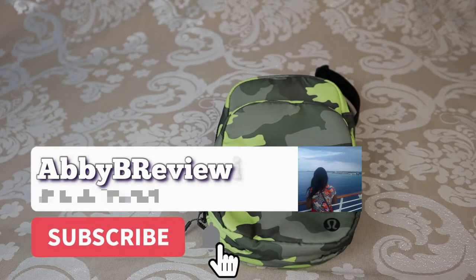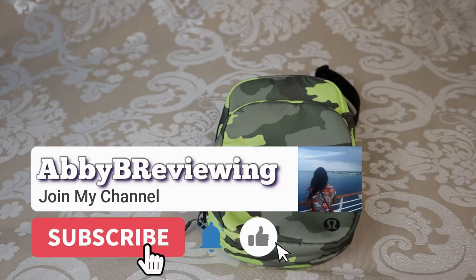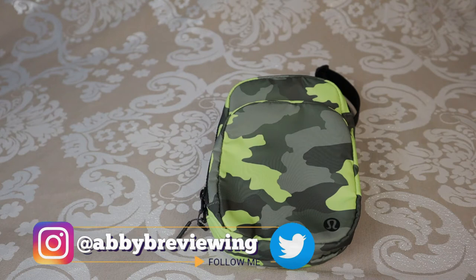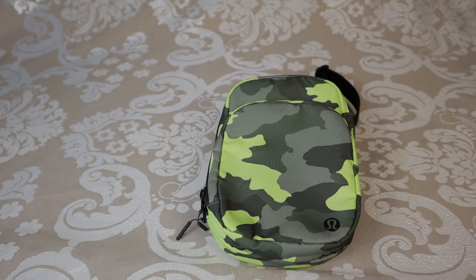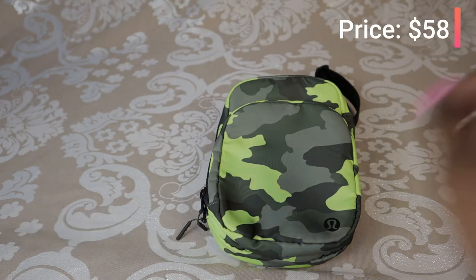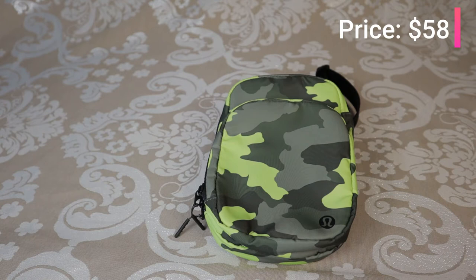Before I get started, make sure to hit that subscribe button so you can stay tuned to all my new videos dropping weekly and help the channel grow. This is in the color Heritage 365 Camo Neo Mint Multi Black and it's $58 plus tax — currently an online-only bag.